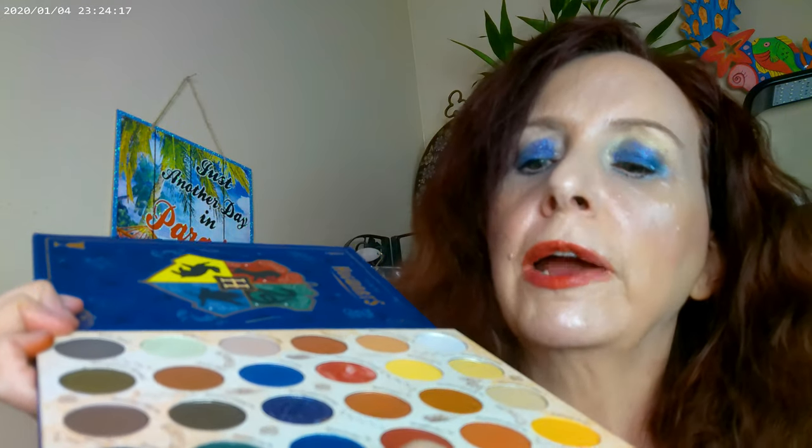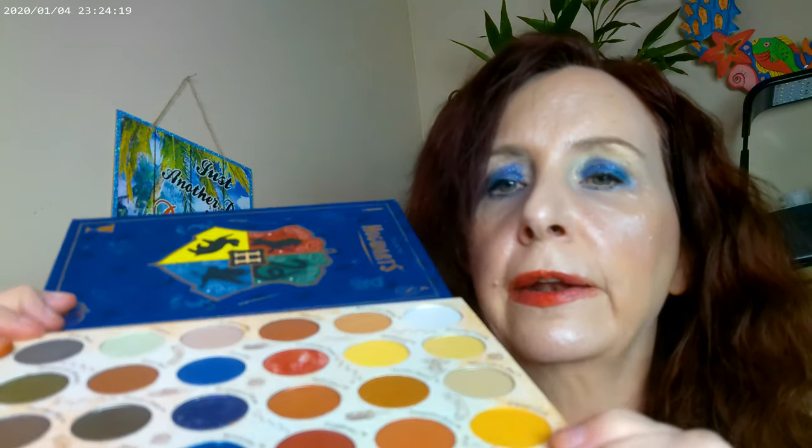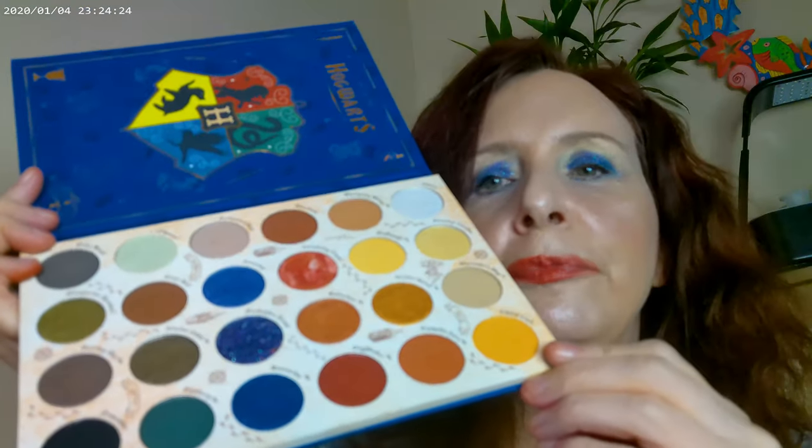Here's the way the eye look turned out. I used the Ravenclaw section — I used this shade as my base color, then this one on the lid. There's only one glitter in the palette and I used it all over the lid, then used this one as eyeliner. It's really pretty. These two rows are basically your neutral rows, Slytherin has a lot of greens, one row is Ravenclaw, then you have Gryffindor and Hufflepuff.